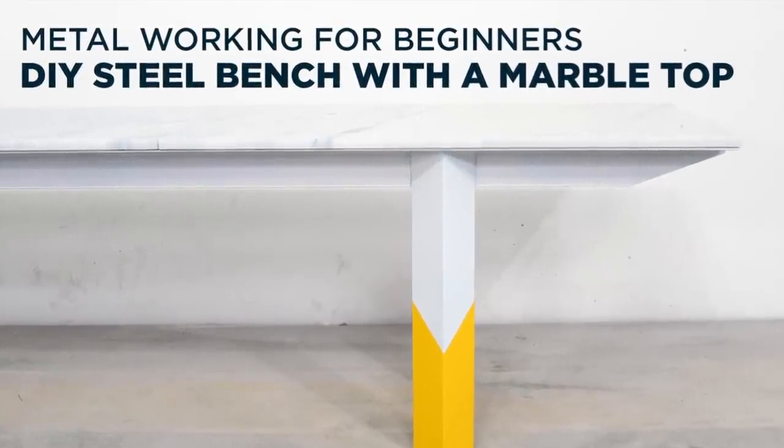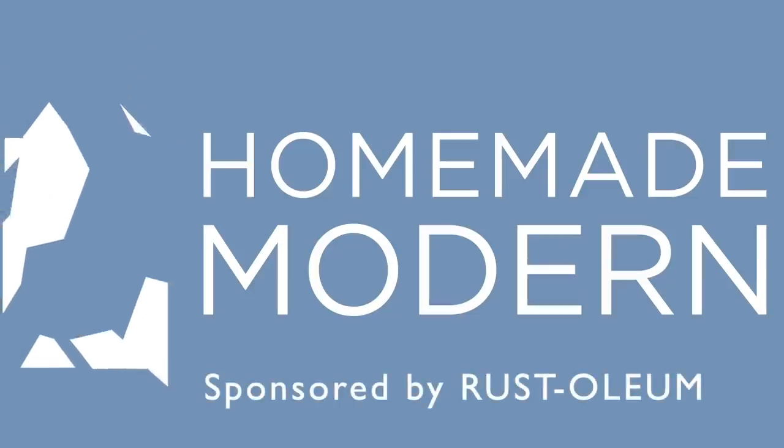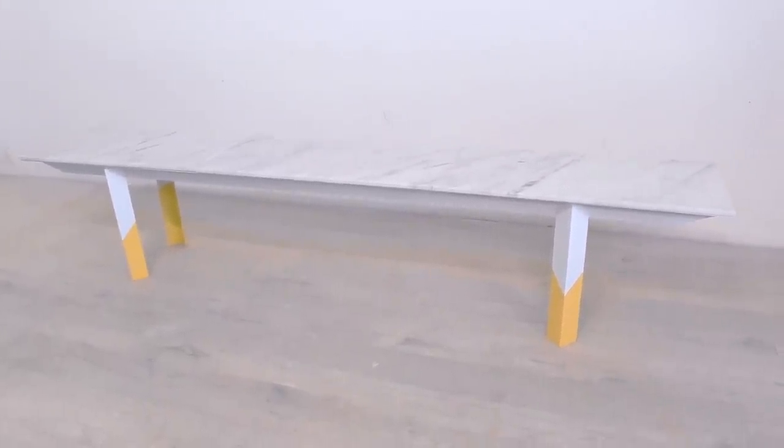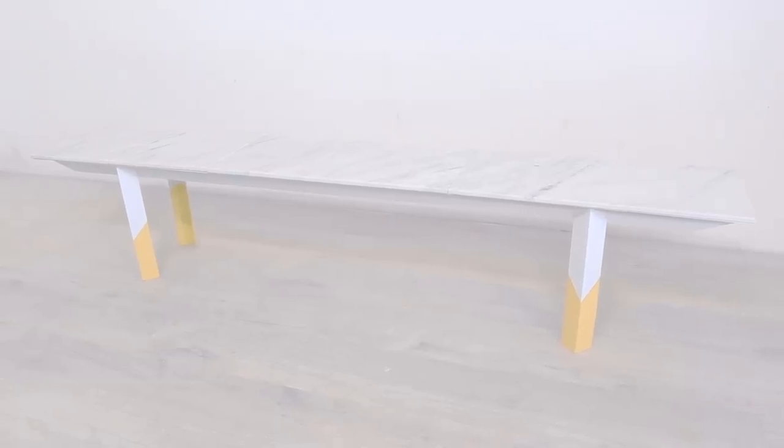Today we're going to make a steel bench with a marble top. The design for this bench started with a simple detail of combining angle sections. I wanted to experiment with color and with adding materials like natural stone and end up with a sturdy bench that would be a great project for beginner welders. All right, let's get to the building.